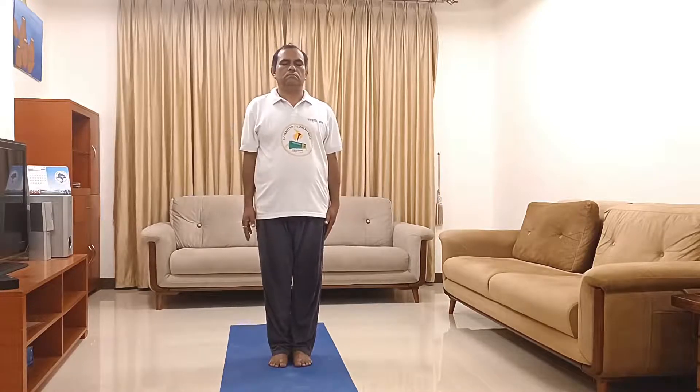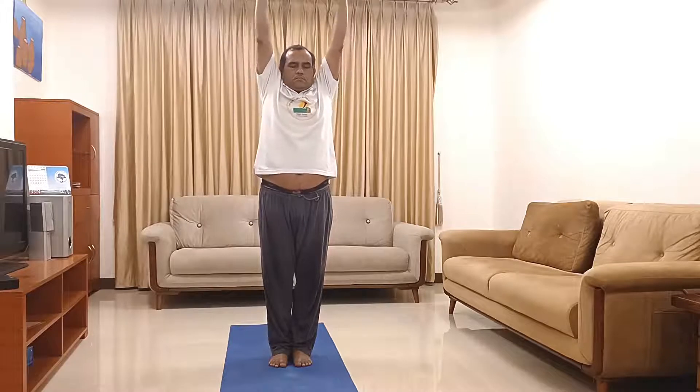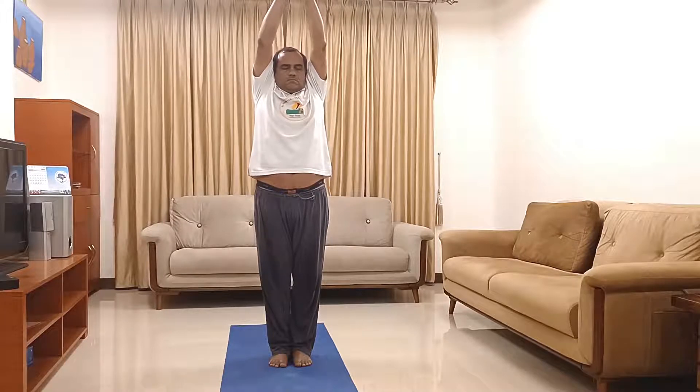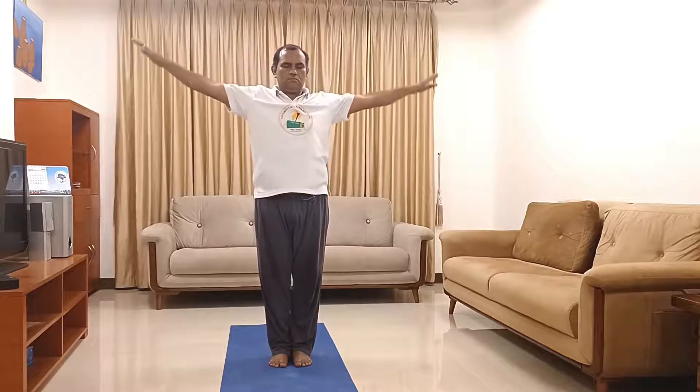Now shoulder exercises. Join your feet together, hands are down. Now raise your both hands up with inhalation, with palms facing in opposite directions. Stretch your hands maximum up — your biceps should be touching your ears. And slowly come down with exhalation.